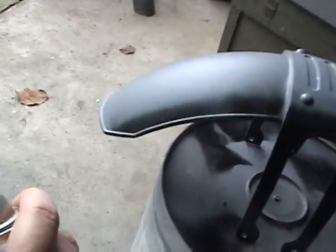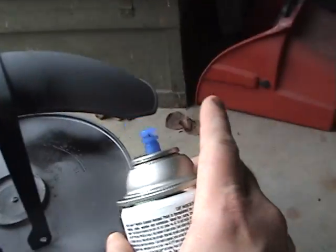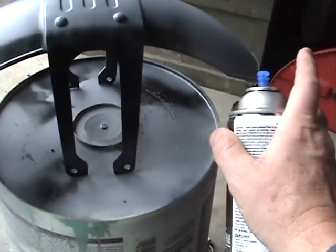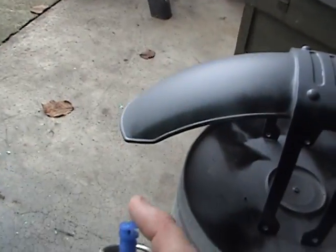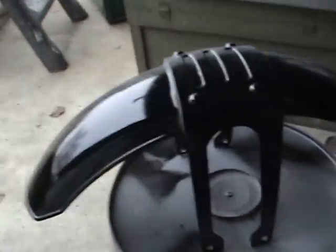We start over here — we don't start right there. We start here and we end here. We don't end right there with a big puddle. So, like that. Now we go to the other side. Remember, we're doing a tack coat — it doesn't have to cover everything.